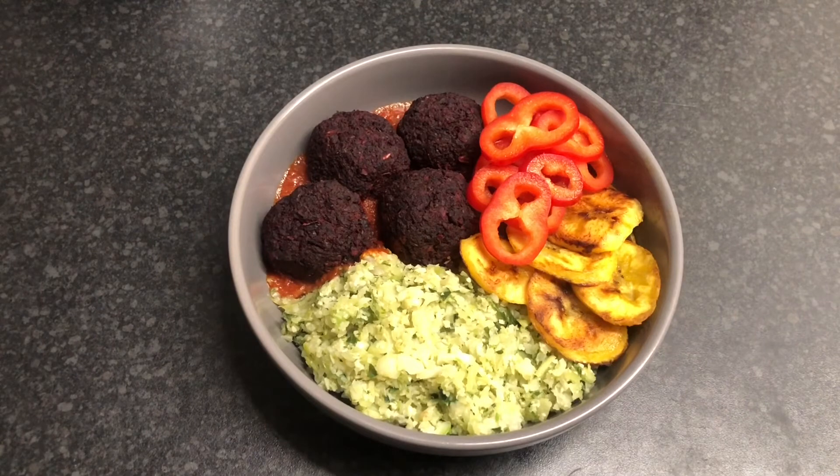I've served it with cauliflower rice, some ripe plantain which is rich in vitamin C, and some sweet peppers which are also rich in vitamin C. The tomato gravy — tomatoes are rich in vitamin C — coupled with the beetroot which is rich in iron, goes perfectly together. This is a meal for somebody on a vegan or vegetarian diet who wants to up their iron intake, so this would be perfect for you.